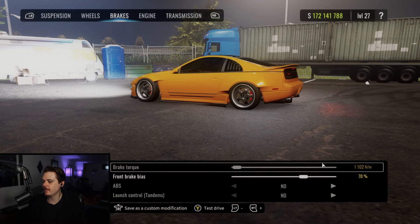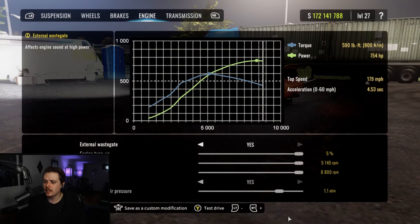For brakes, torque at 1102. Bias at 70%. No ABS and no launch control on this one. We are running the stock engine in this build. External wastegate is on. Tune-up is all the way up. Max torque at 5145. Rev limiter at 8800. Turbocharger is on with 1.1 ATMs of air pressure.